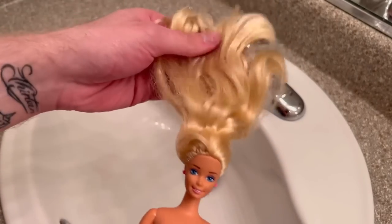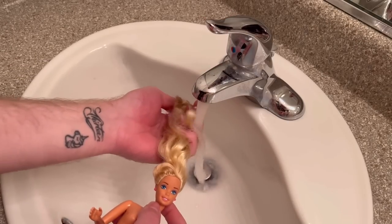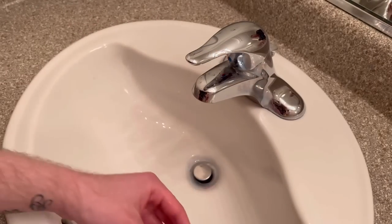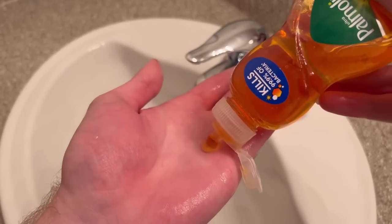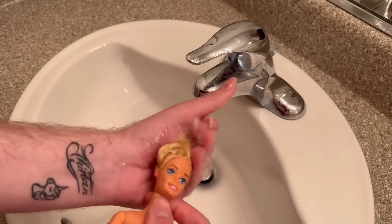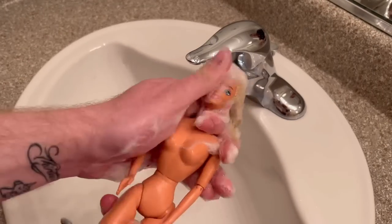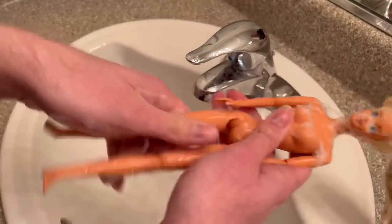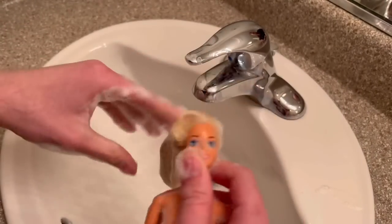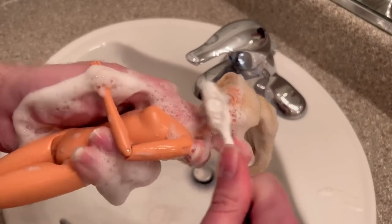I'm using a warm to hot water setting on her hair and keeping her earrings in since they don't come out. I just drench her hair with water — it somehow feels a lot worse wet, but washing and conditioning will fix that. I washed her hair twice because of her age and because I want to make sure there's no debris left, since she was stored with a bunch of other dolls in a bin at the store. I'm also washing her body with the soap at the same time.